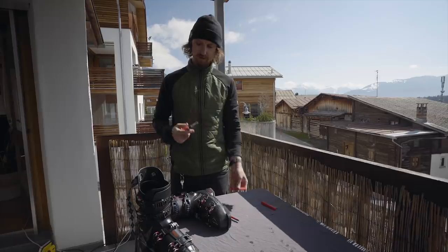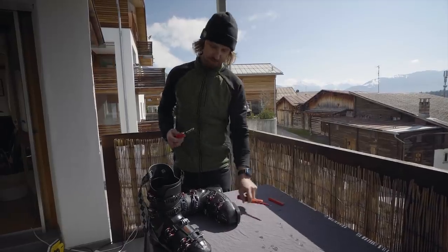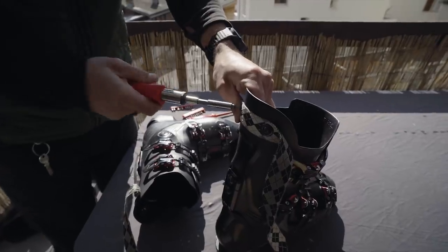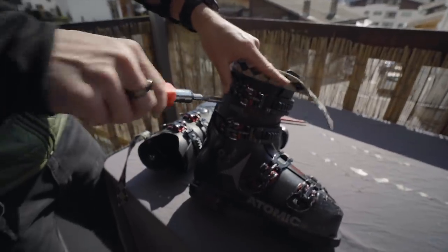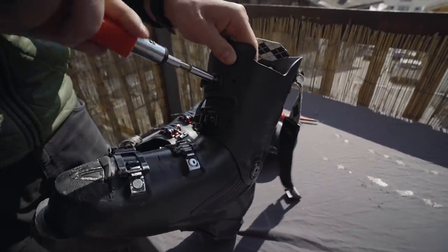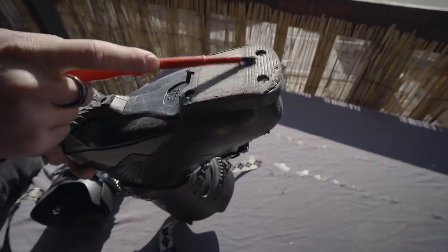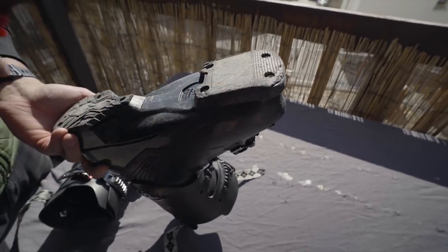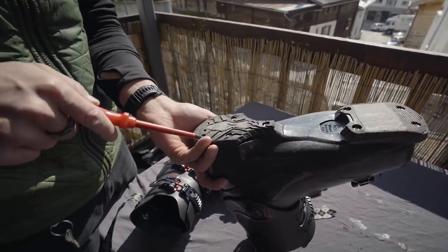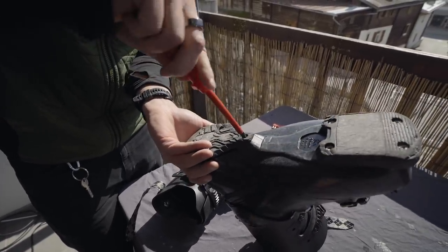You'll need a couple of different sizes usually — inbus, torx, Phillips screw — all kinds of stuff actually. When you look at the sole, they can get really worn out, and if it gets too worn out it may create a wobble in the binding. Then you may want to replace that piece. Also the heel piece can be replaced in most boots, but I don't think I'm going to replace these yet — they are worn but not overly worn.